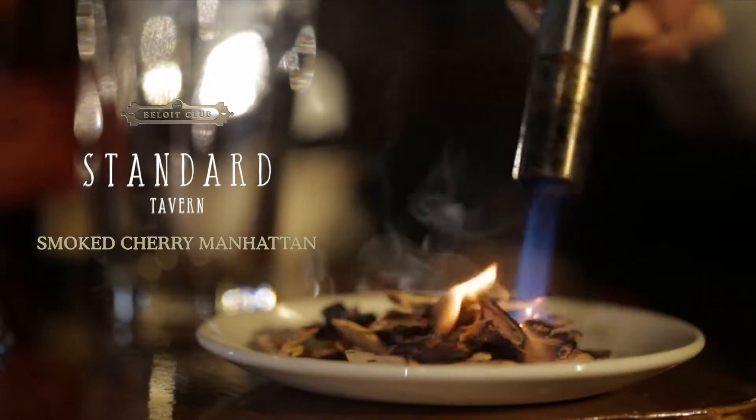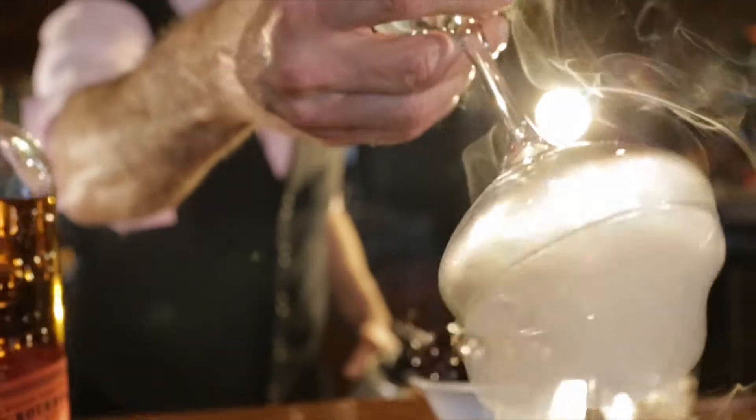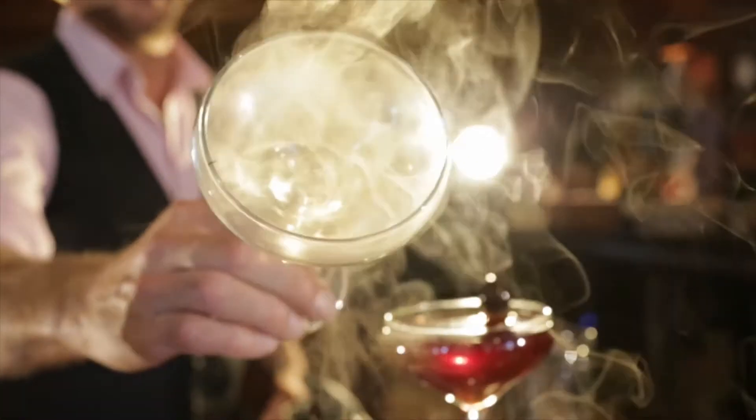So today we're making a smoked cherry Manhattan. This cocktail is inspired by, you know, after a long day of work, sitting by a nice fire, listening to the wood crackling. We put that into a cocktail just for you.